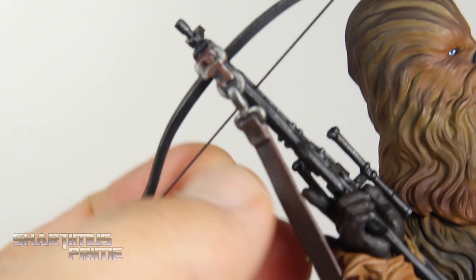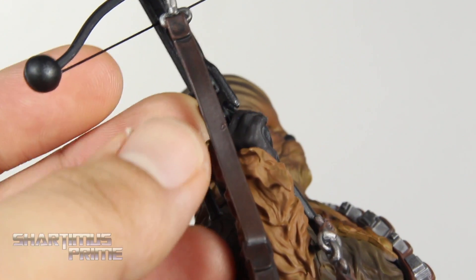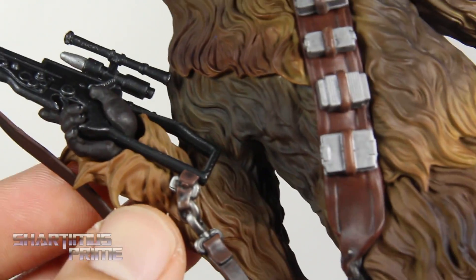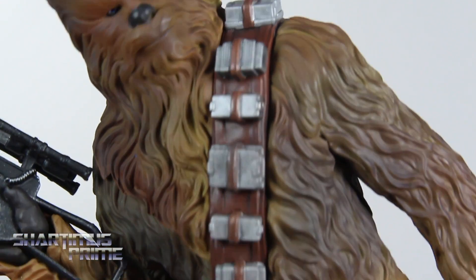This doesn't bend back or anything — I tried it. But the strap even looks really good with some little black pieces on the brown, so they even have the details on the strap of the bow blaster. He has a satchel right here too, and the strap looks really good. I like all the little silver pieces throughout.